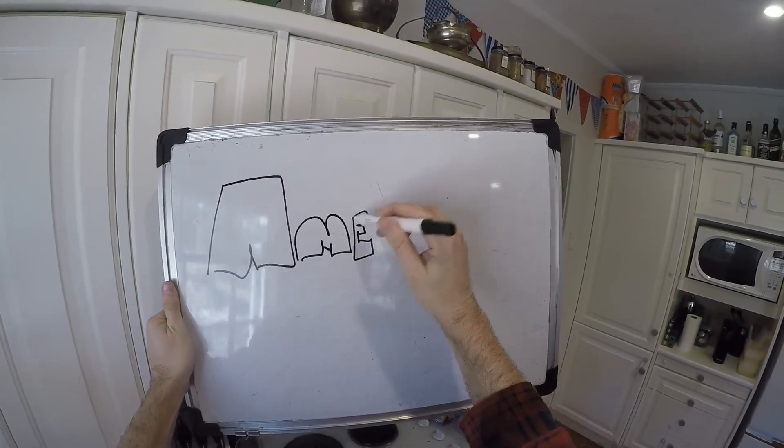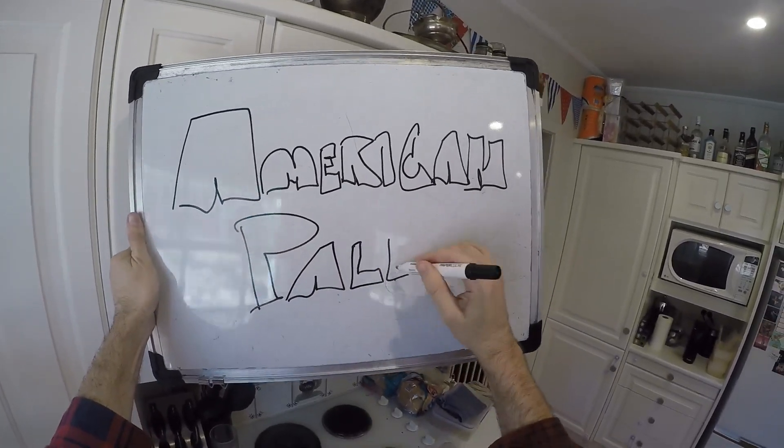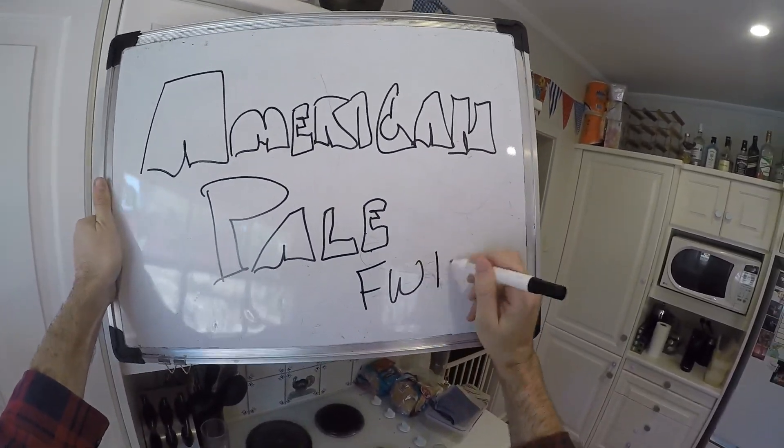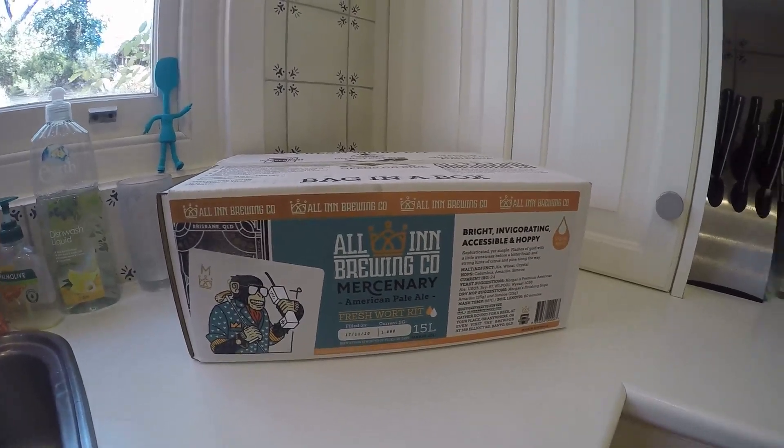Hi everybody, welcome to Fast Home Brew. Today I'm using a fresh wort kit to make an American pale from the All In Brewery. I've done this a couple of times before and it's super duper easy, so I'm going to take us through everything.